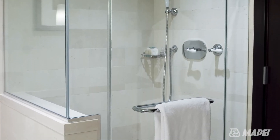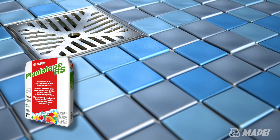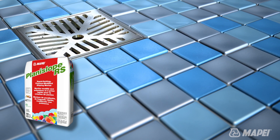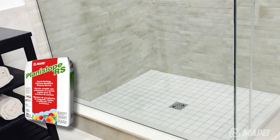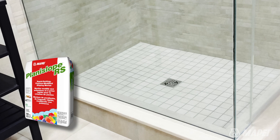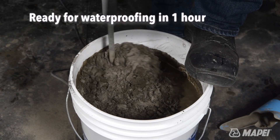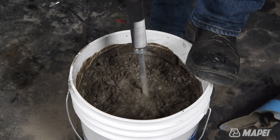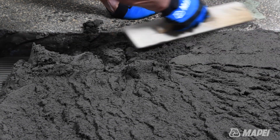For a fast set and a faster finish, there's Mapei's Planislope RS. This rapid setting cement based polymer modified sloping mortar has been designed to add speed and convenience to sloping and thick bed mortar installations. Ready for waterproofing in as little as one hour, Planislope RS includes a blend of select aggregates that mixes to an easy to trowel yet high build mortar.